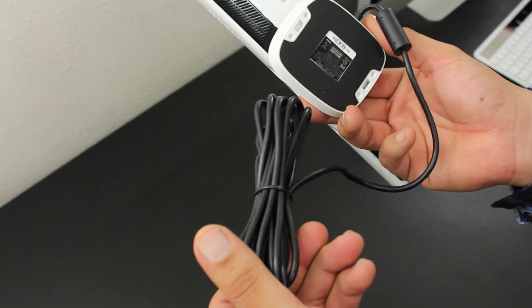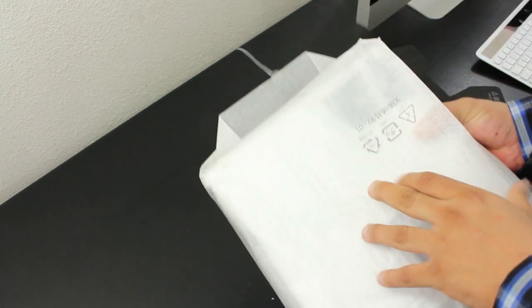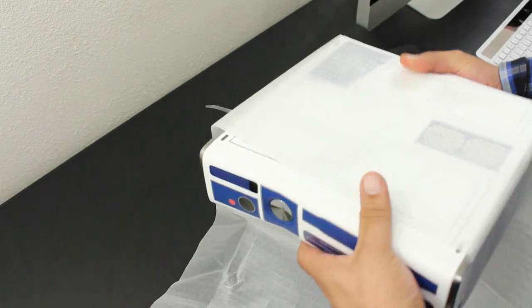Here we have the Kinect sensor, which has an all-white glossy finish with some silver Xbox 360 branding on the side. At the bottom we have the attached USB cable. Now coming back to the main attraction of the show, we have the main console itself.